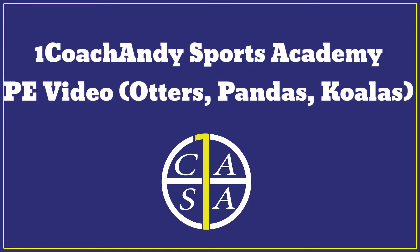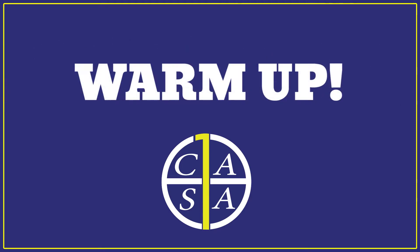Hello everyone and welcome to One Coat Chandy's PE video for the younger Combi Plaza students. Mummies and Daddies, we encourage you to sit and watch this video with your little superstars as we can help them keep entertained and fit at home. All you will need is a small area to be able to work out in and lots of breaks and water to hand.